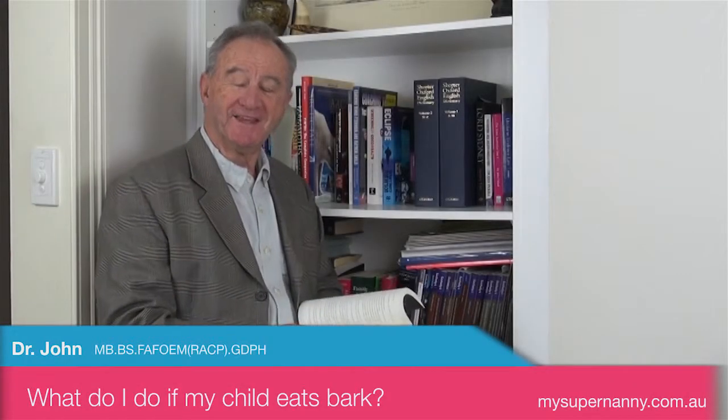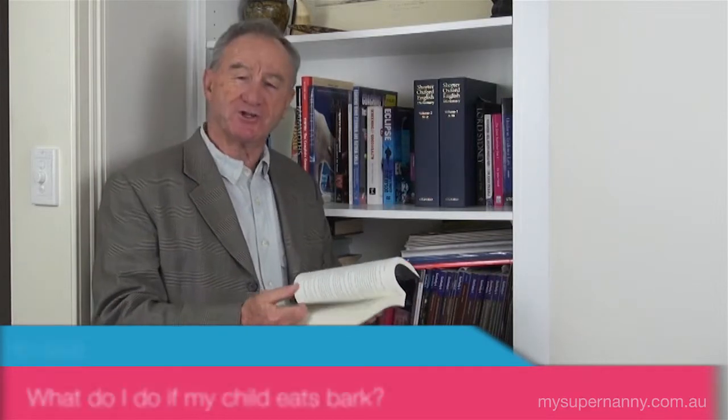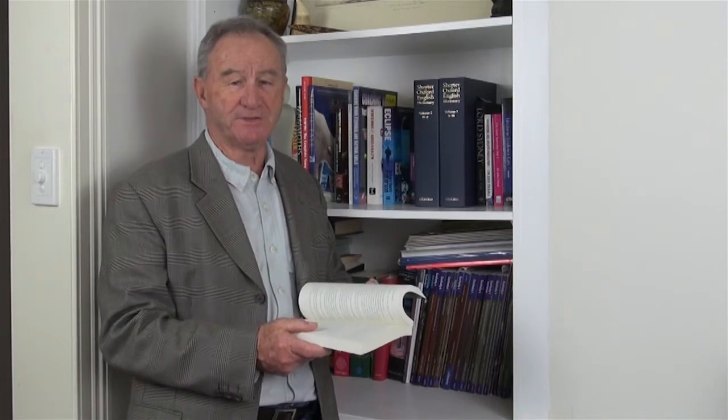Hi, Dr. John. After 40 years of clinical experience, I've come across a new development in what kids can put in their mouth. Councils these days often put bark in the playgrounds, and it's not uncommon for kids to pick up and chew a piece of bark.